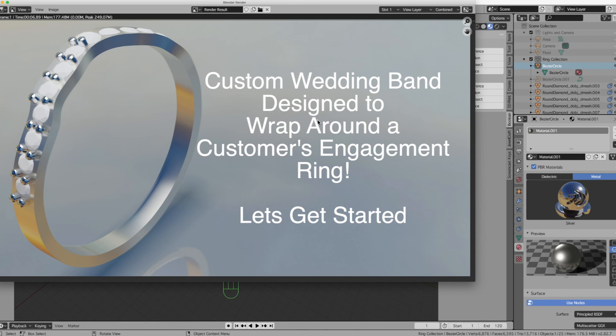Hi guys, it's Pete from IJREBENCH.com. Today we're going to make a form-fitting custom wedding band to fit a specific engagement ring. Thank you Chuck — I'm glad I was able to help you get your design done, and I just want to show you another way of doing this. I hope you guys like this video, and let's get started.